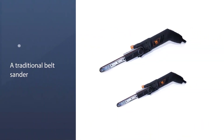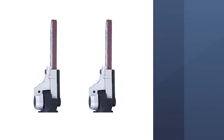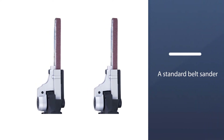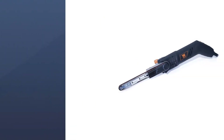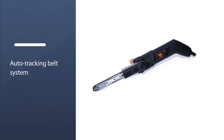The WEN 6307 handles jobs that only require sanding specific sections of a larger surface. While much shorter and more slender than a standard belt sander at half an inch by 18 inches, the WEN 6307 doesn't sacrifice performance for its size and shape — it rotates at 1,080 to 1,800 feet per minute.